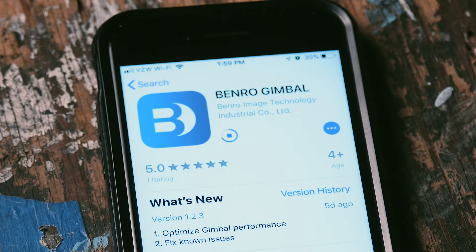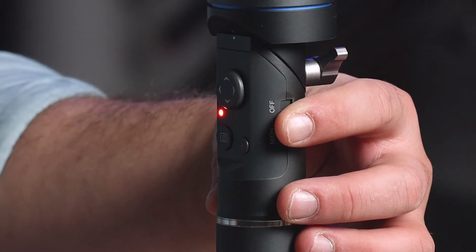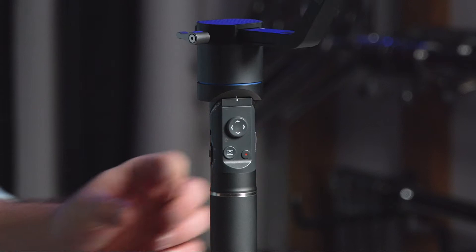Download the Benro Gimbal app to your mobile device. Make sure that your 3XD is in Bluetooth mode. Hold down the M-on button until you see a flashing blue light.